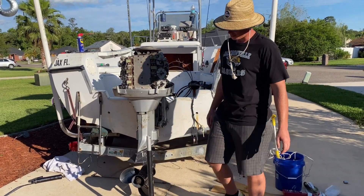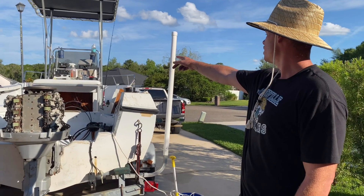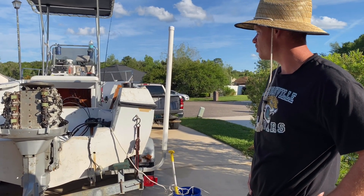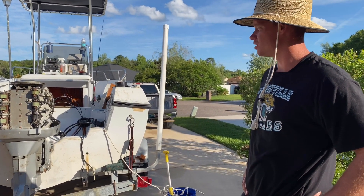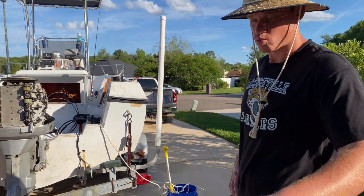Now tomorrow — because I'm not finishing today — I'm going to hook up the lines, hook up the center console, and start pouring the fluid. Today I have about an hour to an hour and a half left of work, so I'll get back into it tomorrow. But for today, we're done.